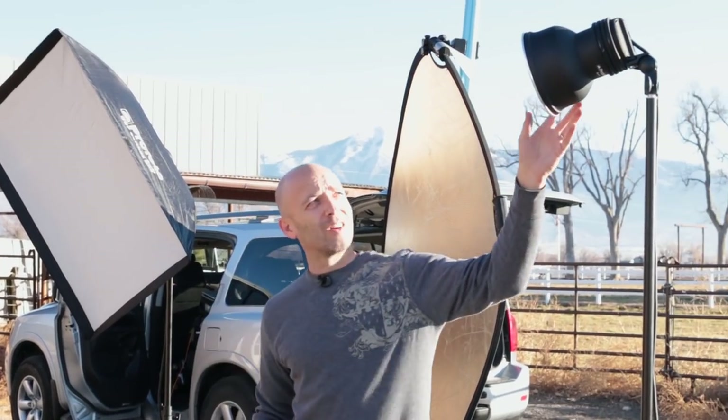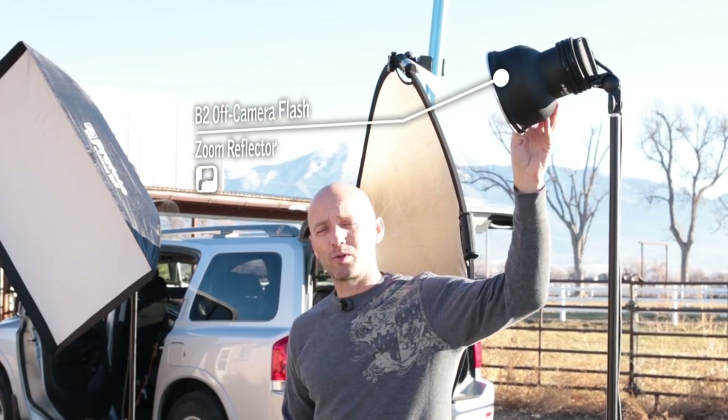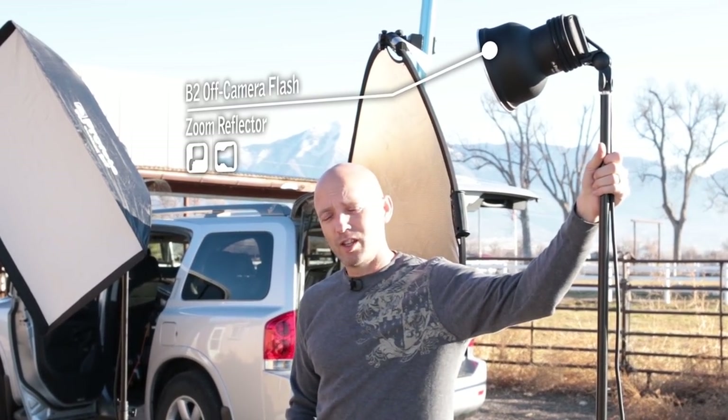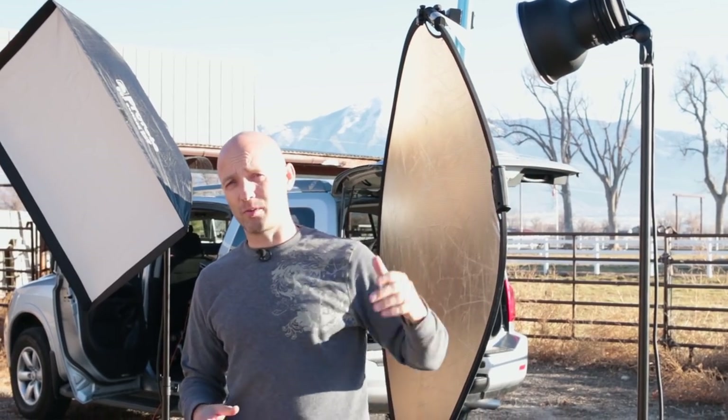We also have a B2 head with a zoom reflector on it, and this becomes our Sun. The reason we do this is so that we can control how much of our Sun hits Mindy rather than allowing the Sun to determine that.